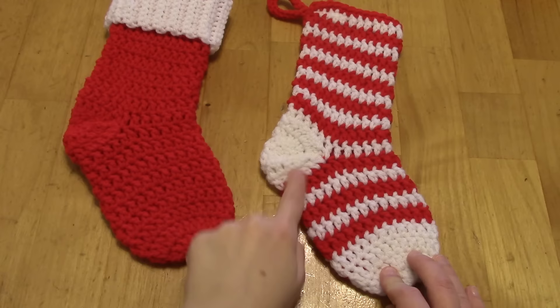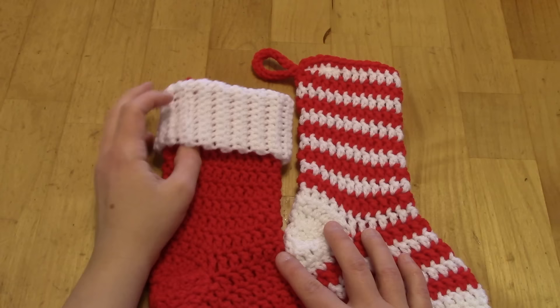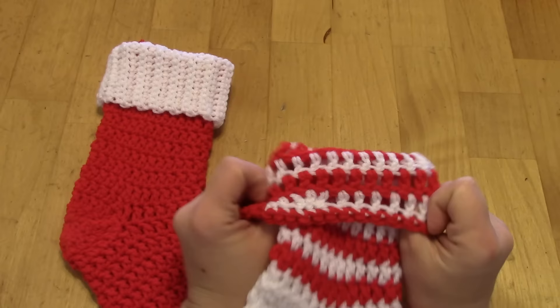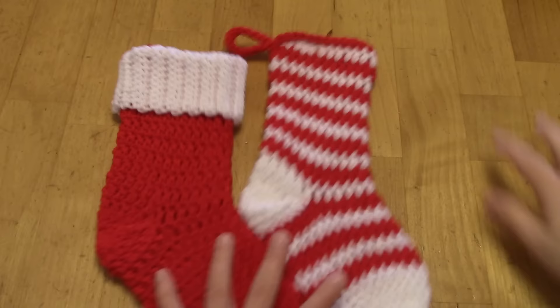The stocking goes up to the heel, you construct the heel, and then you continue on. For the cuff, you can add it or leave it off. The cuff is done in rib stitch using single crochets, which gives a really cute cuff look. If you wanted a cuff but didn't want to do the rib stitch, you could always make your stocking longer and just fold it over, or do the last few rows in a contrasting color and fold it over.